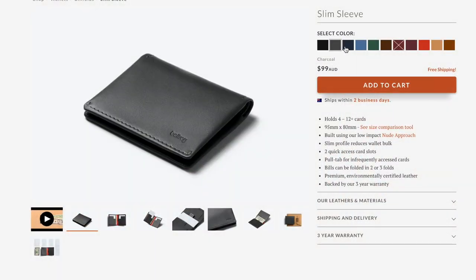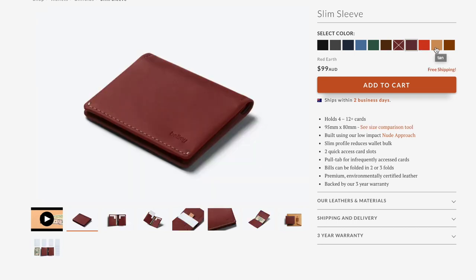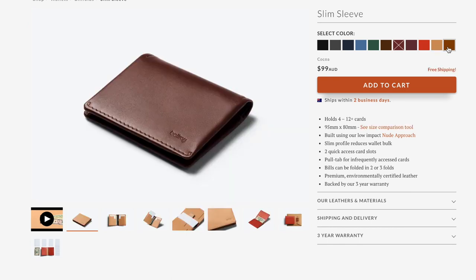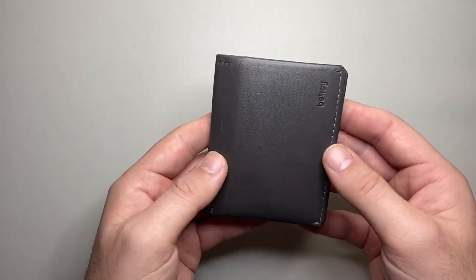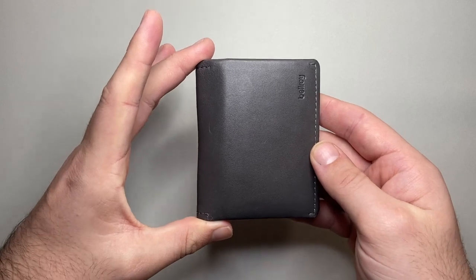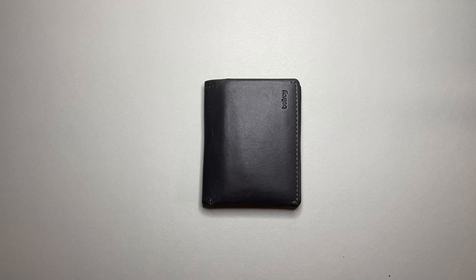The wallet comes in a range of colours: black, grey or charcoal, navy, marine blue, racing green, java, red earth, indigo, tan, and cocoa — each with a contrasting colour on the inside, which is cool. This is the grey charcoal and it comes with an orange internal accent. It measures 95 millimeters by 80 millimeters, so it's quite a small wallet, which is quite nice.